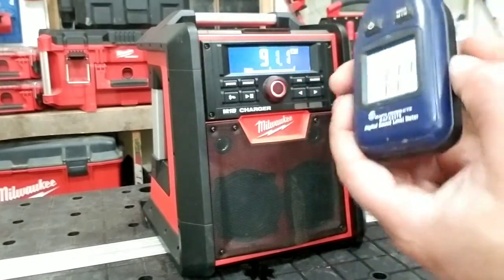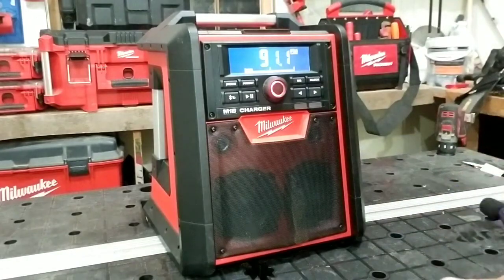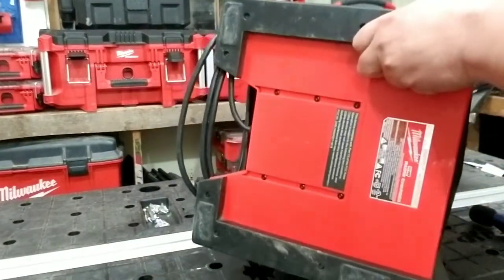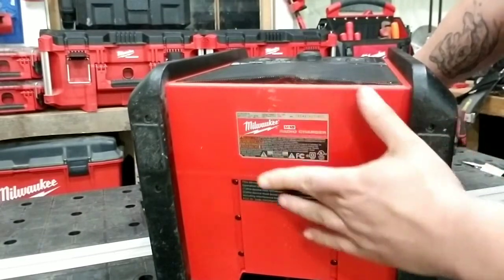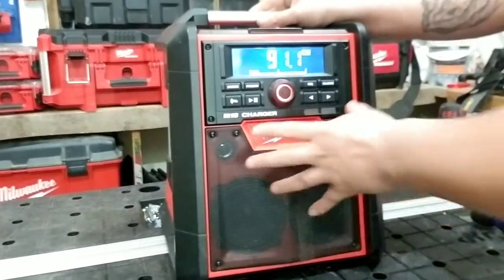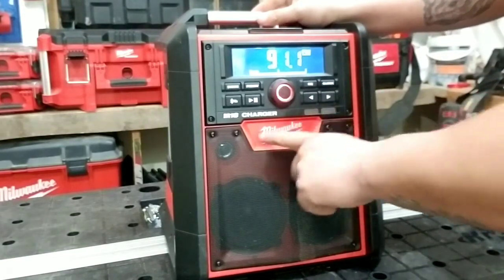Un muy muy bonito sonido, bastante rico. Bueno, aquí en la parte de abajo pues obviamente está la información, modelo de serie. Y acuérdense que este tipo de aparatos, como todas las herramientas de Milwaukee, cuenta con 5 años de garantía.